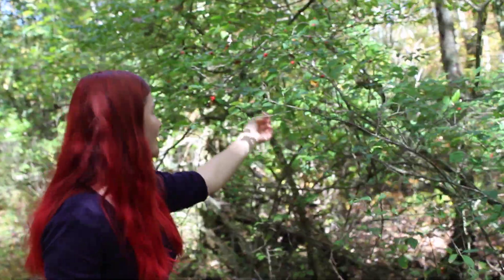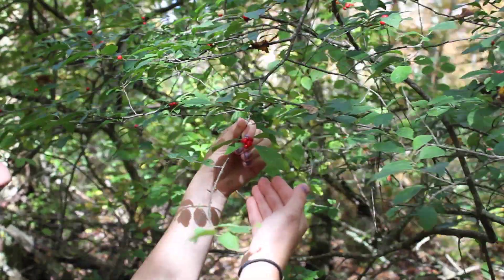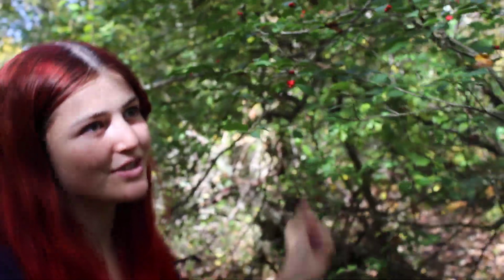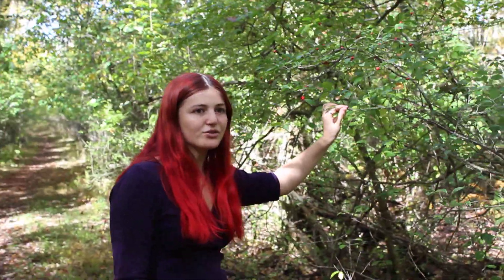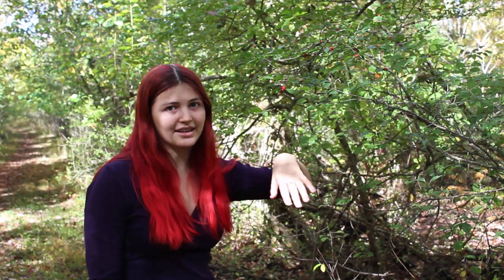And then a little forward is Ilex verticillata, the winterberry. You can see its red berries here — they're very bright. This shrub still has berries on it, as opposed to Frangula alnus, which doesn't have any berries. From this, we know that Ilex's berries aren't very nutrient dense, because the berries are still here this late in the fall.